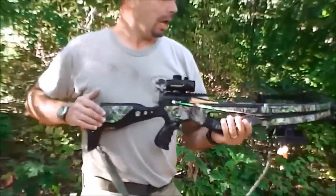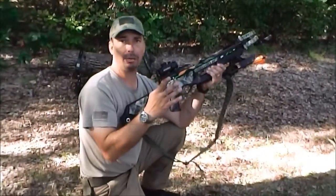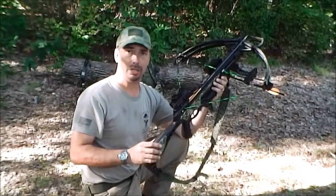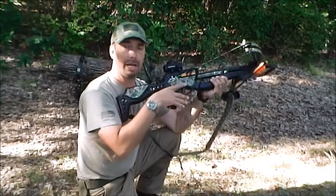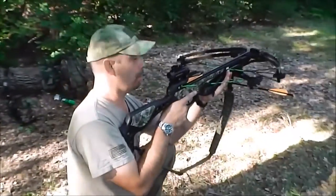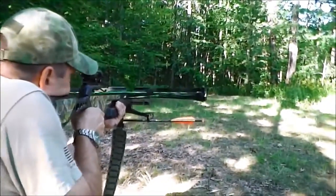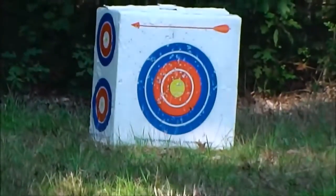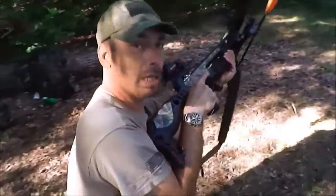The bow string coming forward will slash your thumb completely off — they make these so that your hands stay down for a reason. For the people more used to a rifle, you can carry this around; I'm holding no weight right now. I could go on a hunt through the entire day with the bow set just like this — weapon ready, ammunition locked. When I see an animal, all I have to do is remove the safety and squeeze the trigger. This will be very familiar to people used to firearms.